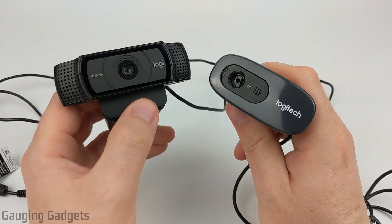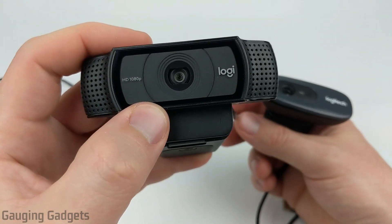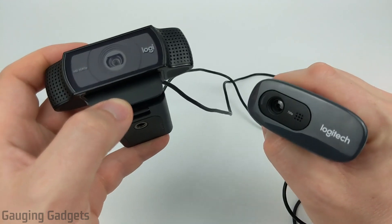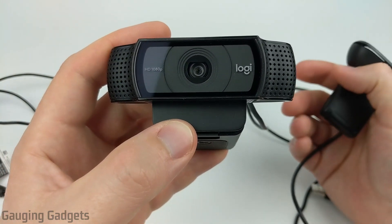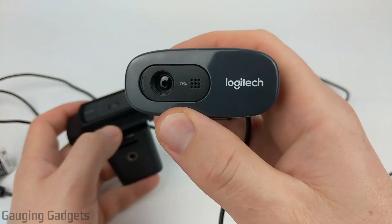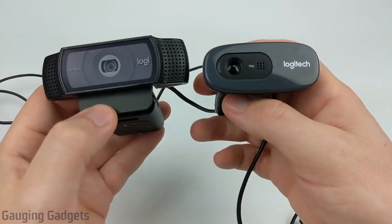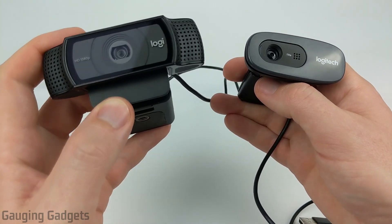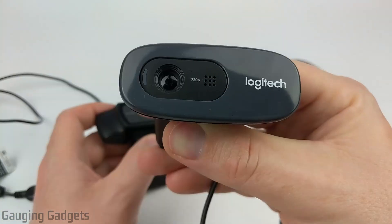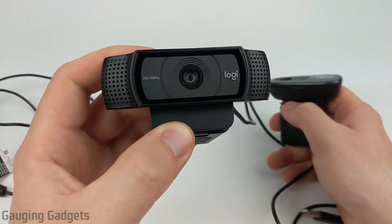Now before we get into the actual video test and the microphone test, let's go over the stats. The C920 on the left side can output up to 1080p full HD video, so if you're going to be doing live streaming or videos with this I would recommend it over the C270 just because you're going to get that more professional look out of it. The C270 only offers up to 720p video quality — so it's going to be half the resolution, but if you're using a camera for work that should suffice. Now when it comes to taking pictures, the C920 can do up to 15 megapixels where the C270 can only do three megapixels, so a big difference there with the resolution.